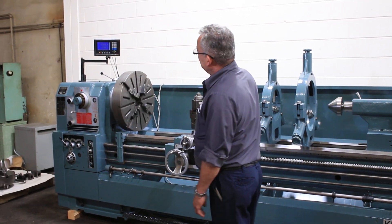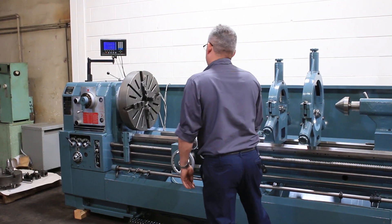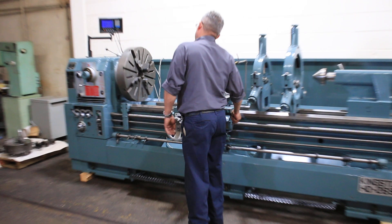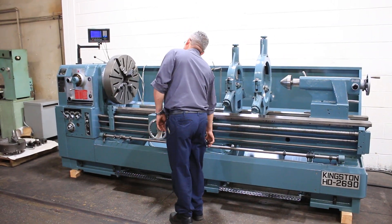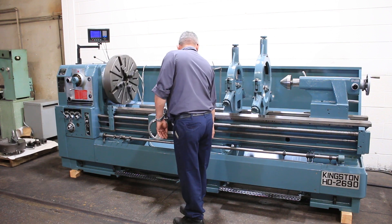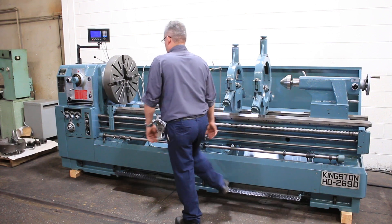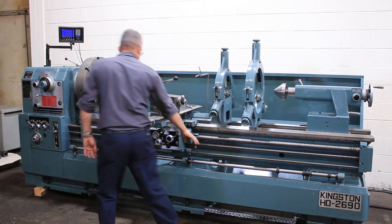Right now it's at a lower RPM — 13. Foot brake. Reverse, going up.